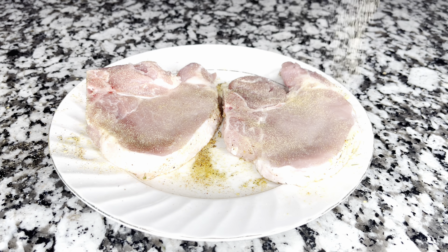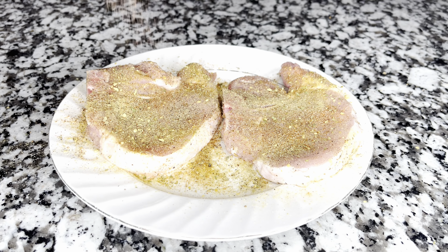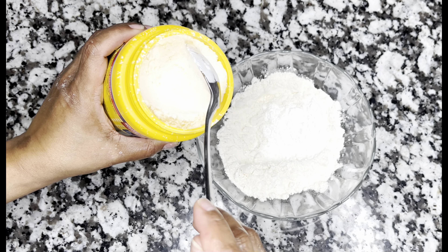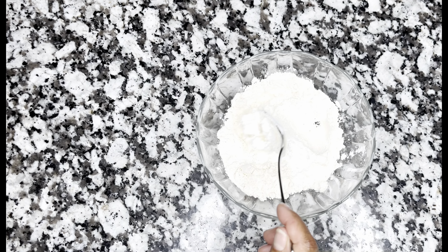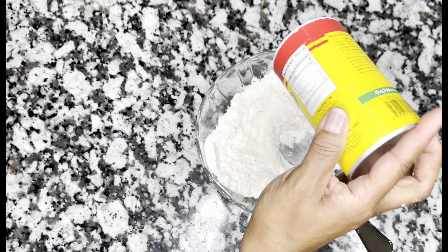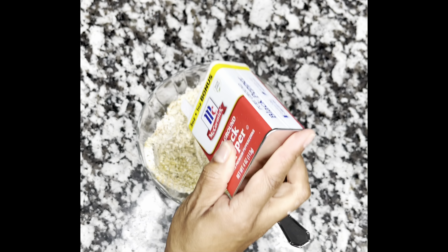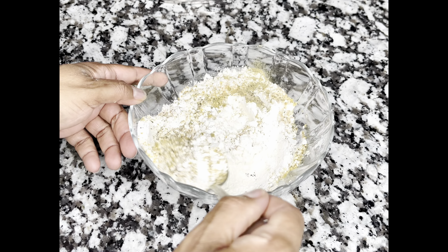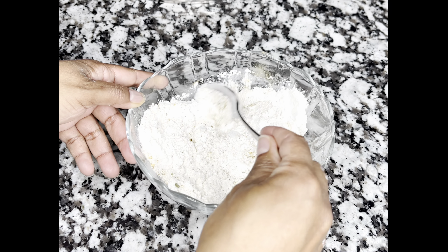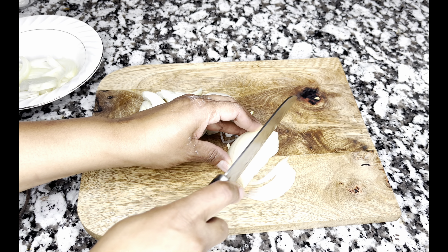On the other side I'm going to season it with the same seasonings — the only one I'm going to leave out is the poultry seasoning, because I only want just a little bit of that. Now we're about to season the flour. I have a cup of flour and I added two tablespoons of cornstarch. I'm going to go ahead and season my flour with the same seasonings that I seasoned my pork chops, except the poultry seasoning — leaving that out as well.